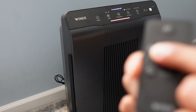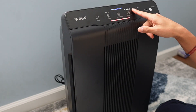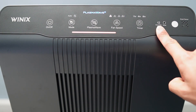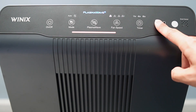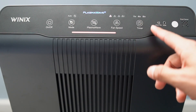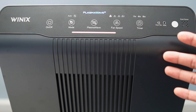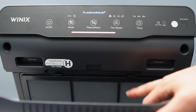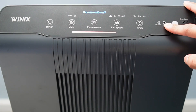When I press turbo it goes all the way to speed four. Taking a closer look, there's a check filter indicator that lights up when it's time to check the filter. Every three months the carbon filter should be washed, and the HEPA filter is not to be washed — it should be replaced. Both are meant to last roughly 12 months. The pre-filter should be cleaned every 14 days or so using a vacuum.